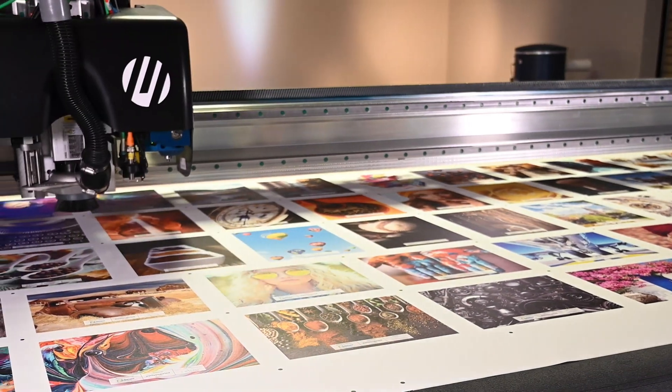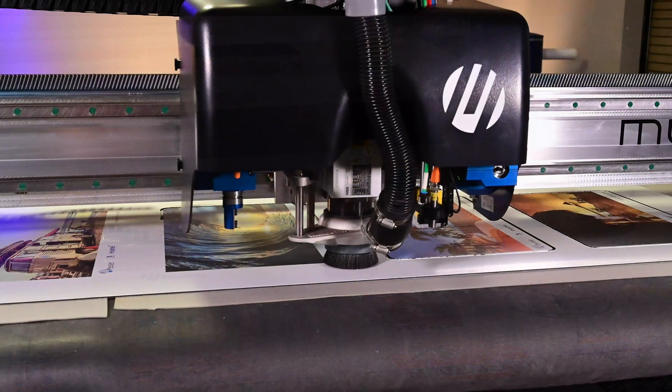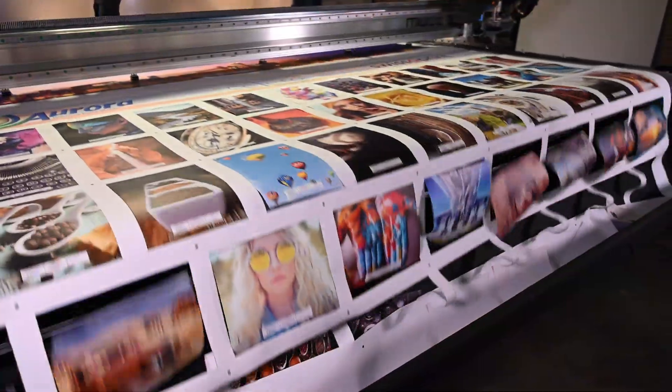Meet the Solero 4322, Multicam's newest digital finishing system. Completely made in America, the 4322 meets the market's demands for a new cutter with unparalleled price and performance.